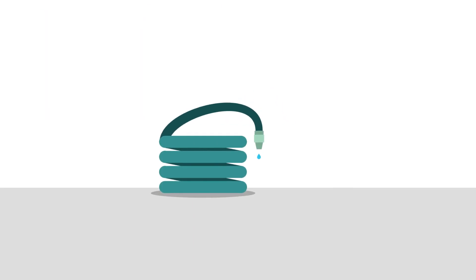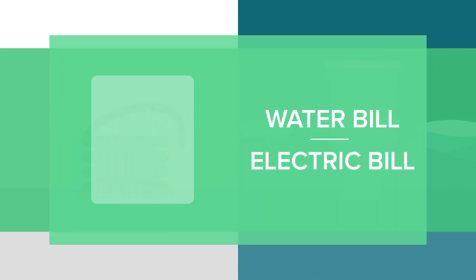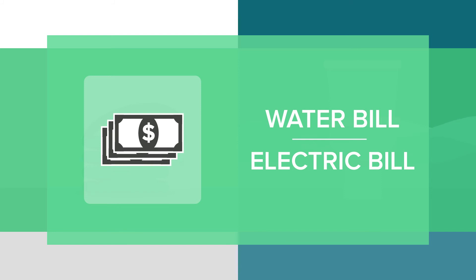If someone leaves a garden hose running or you have a malfunctioning toilet, you'll know it — and you will save water and money on your next water or electric bill.